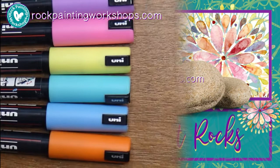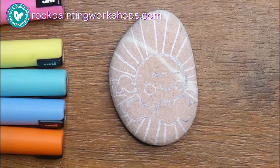Good morning and welcome to Rock Painting Workshops. Today we're going to try something a little bit different with our shading, and we're going to do a sun with clouds.